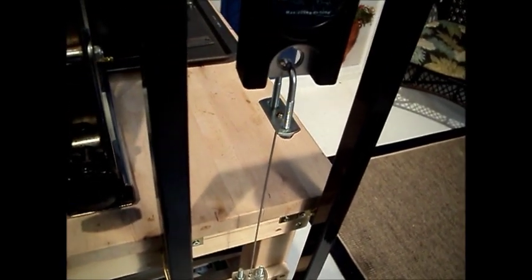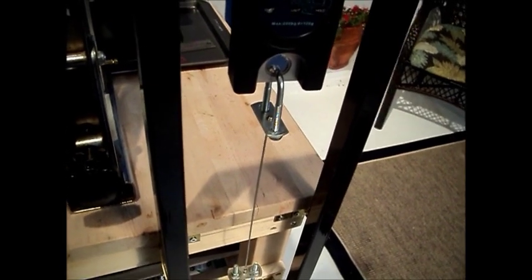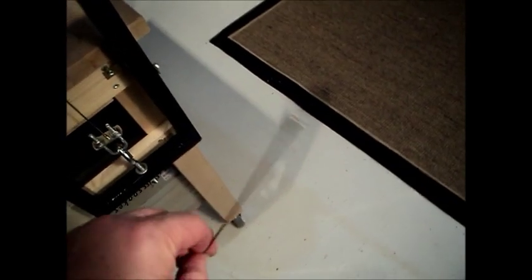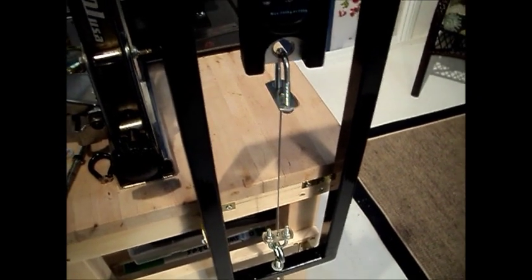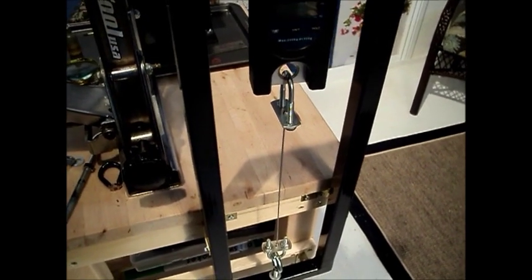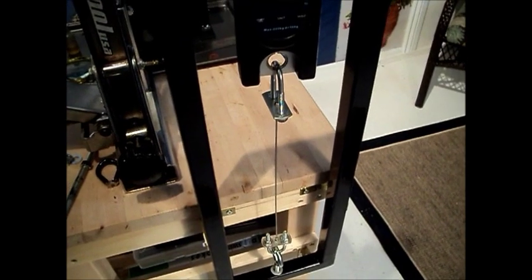I've threaded both ends of a 14-gauge spoke, and that will be my test spoke for calibrating to a 14-gauge. I also have a 15-gauge that I've done the same thing — threaded both ends, put a nipple on each end. For any other specialty spokes that anyone wants me to calibrate their machine for, if they supply me with a spoke, I can rig it so that I can calibrate it to that particular spoke.